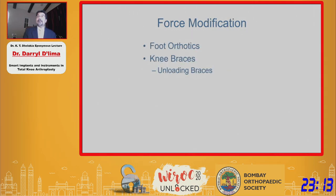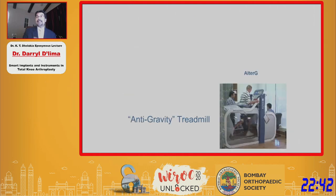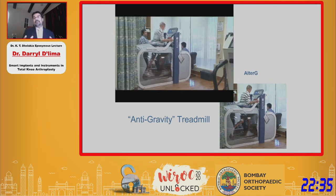We next looked at modification of force. Could we reduce or modify forces using orthotics or unloading braces? We even taught patients how to change their gait to reverse the medial compartmental forces associated with a medial thrust gait. We also looked at rehab equipment that would be safe for patients to exercise in. One example is the so-called anti-gravity treadmill, which has a pressurized chamber where the pressure lifts the patient up. By adjusting the pressure, you can adjust the amount of force the patient walks with on the treadmill.